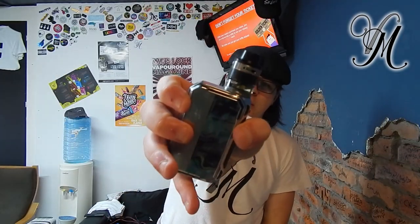Hi guys, I'm Harley from Vapeville and today we're looking at the Aspire Evo! It's a vertical coiled tank, let's get on with it!